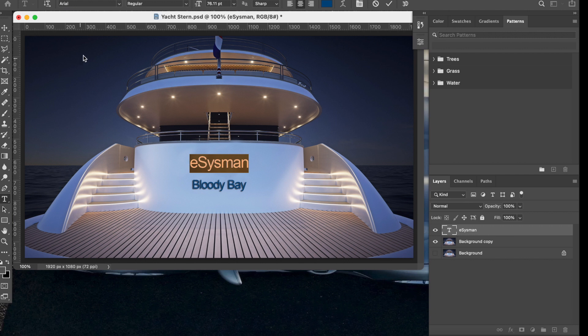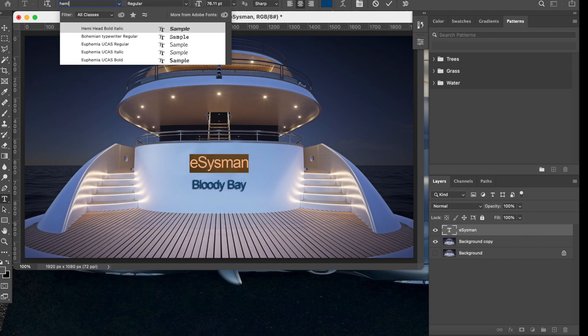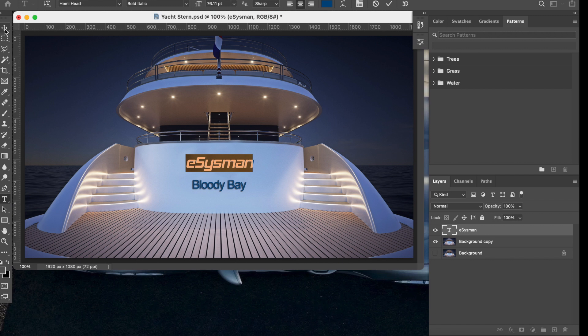Make it approximately the size you want, then change the font. I used a font called Hemi Head. To treat the text like an image and resize it more easily, click up here and press Command+T — that gives you handles, and clicking the edge lets you increase the size. Always center it and make sure it's in the right position, then press Enter to confirm and those guide lines disappear.